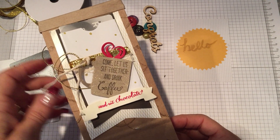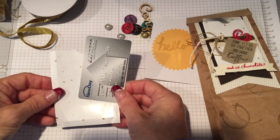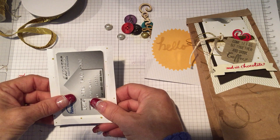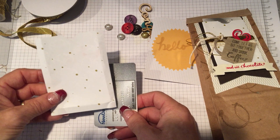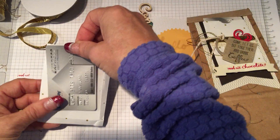Hey guys, it's Janet Wakeland with RemarkablyCreated.com here with a Remarkably Fast video for you. Today I want to show you how you can quickly and easily make a pocket for your gift cards. In addition, I want to give you a public service reminder of some of the amazing things that are retiring January 4th and a little sneak peek at some great product coming.